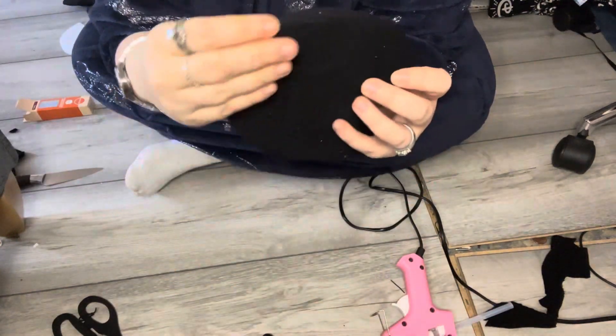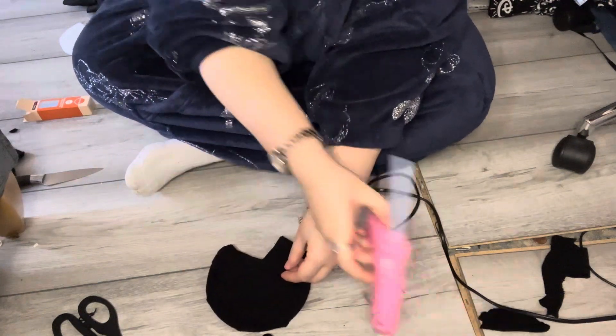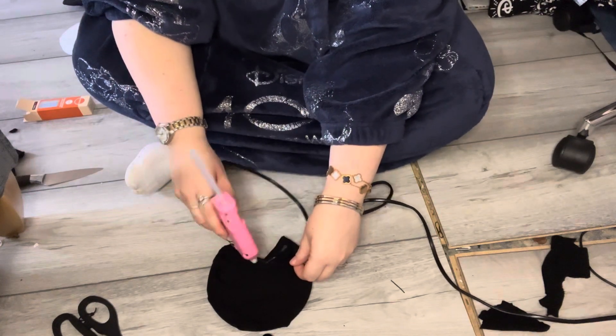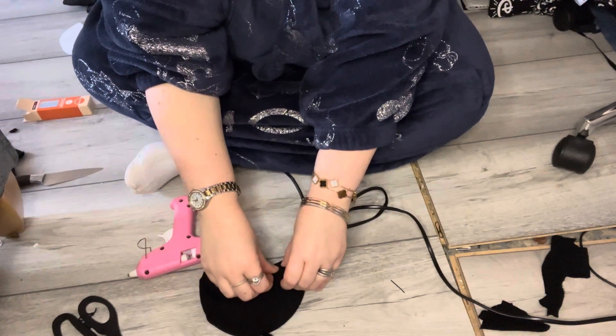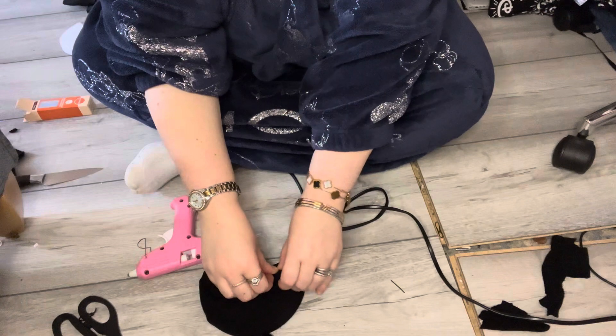Once you've glued down your material, leave that top section kind of loose so you can fold it over to make it a little bit smoother. Here you can see I'm just gluing the edges of the material so it doesn't look flaky or anything like that. It doesn't really matter if it's perfectly smooth — people are not going to see the back of your hat — but just make sure you don't have any flyaways.